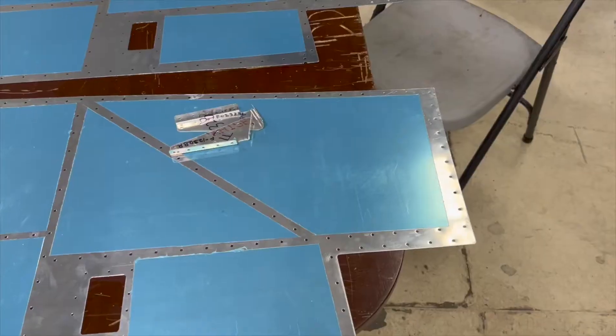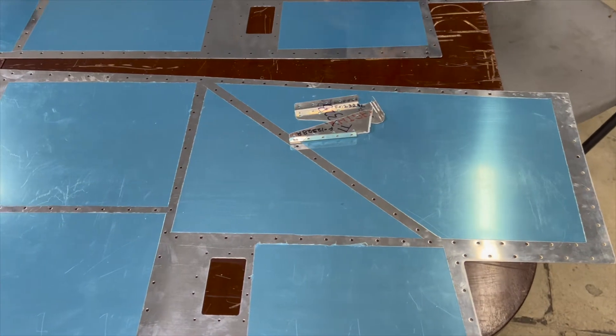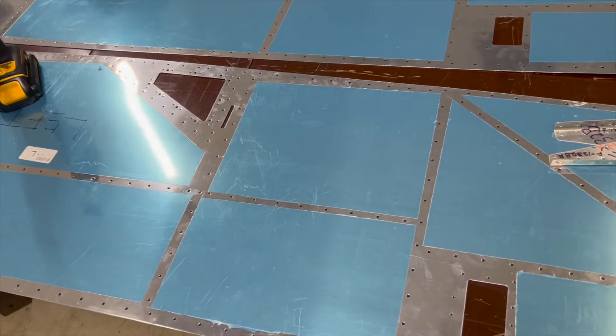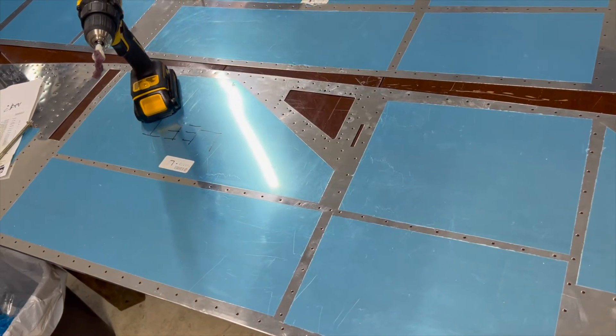The next milestone on the project, once we get these longerons bent, is to mount them onto the fuselage along with the canopy decks. The side skins will be coming on pretty soon as well. It's exciting work — as we get the side skins on it's going to look more and more like a real airplane, so we're really excited about that.